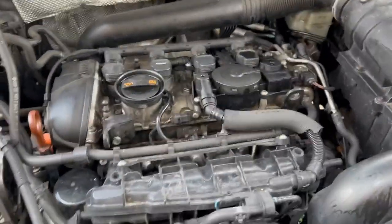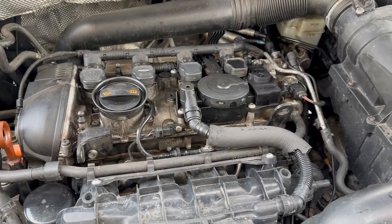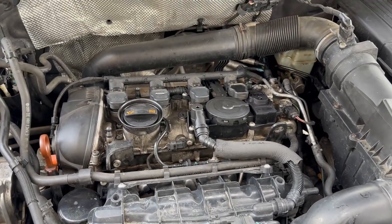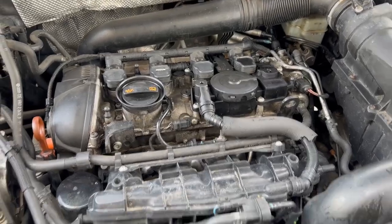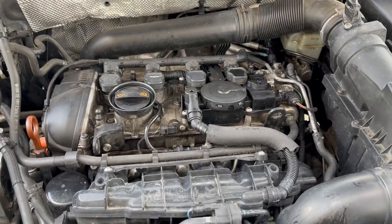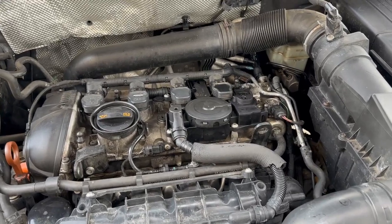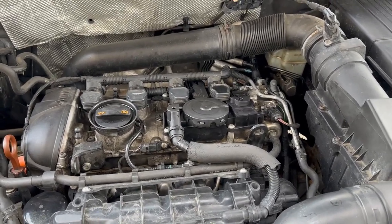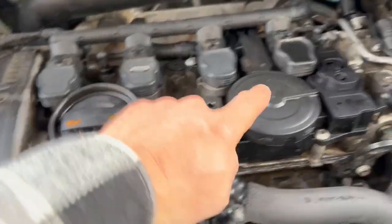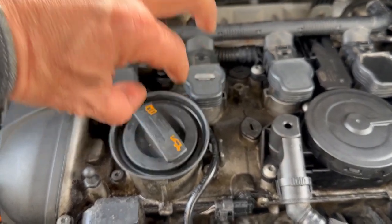First it runs okay and then starts to idle rough more and more. If I rev it a little, it runs perfectly fine. It's drivable. It drips a little oil when it's parked but doesn't drip anything when it's being driven, obviously because there is a negative pressure vacuum inside the crankcase and it's holding the oil inside.